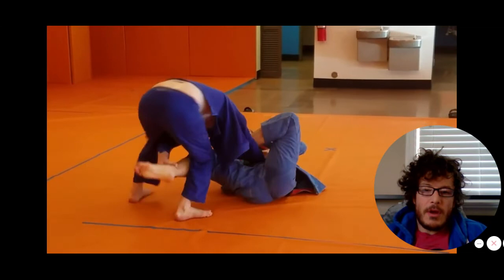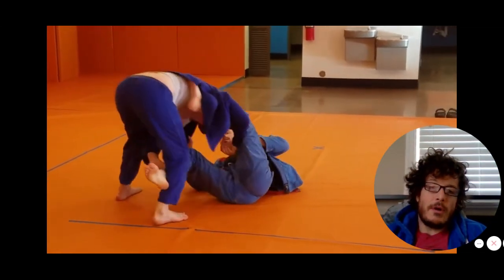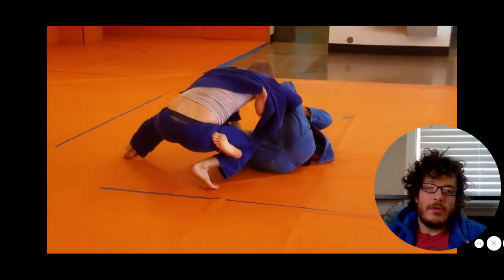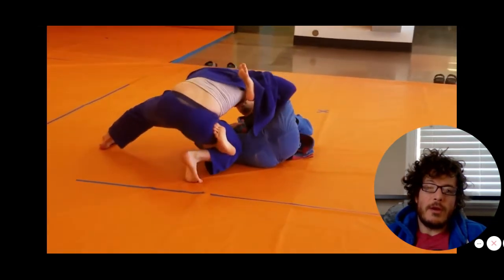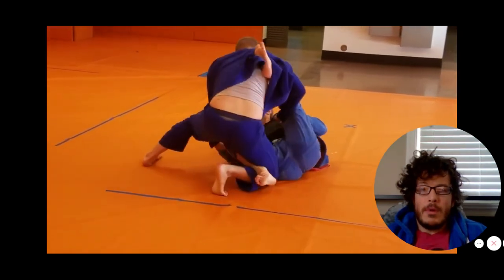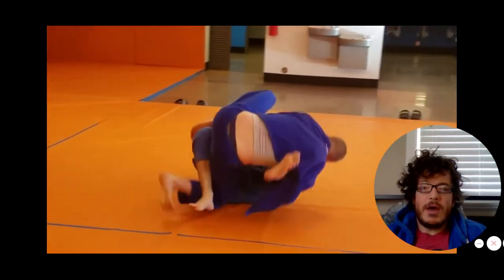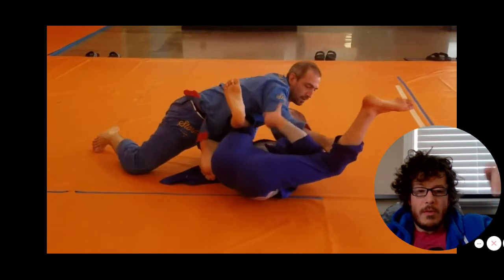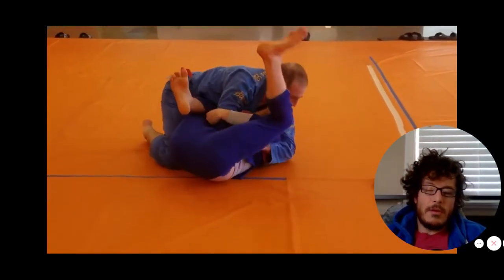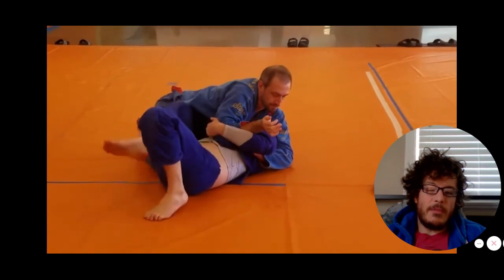Tyler steps over to defend the toriando, then swims inside for a lasso guard. Lasso from the half guard with a leg hook like that is quite annoying and very difficult to deal with. You can see Tyler setting up a nice harpoon sweep — I'll link that below in the description. To follow through and see all of these tutorials, you just need to be signed into BJJ Path.